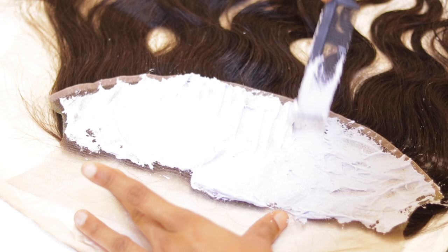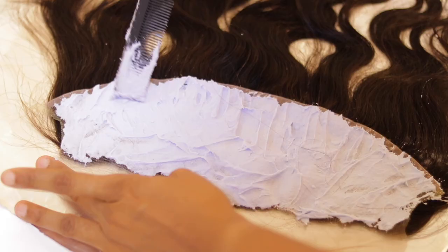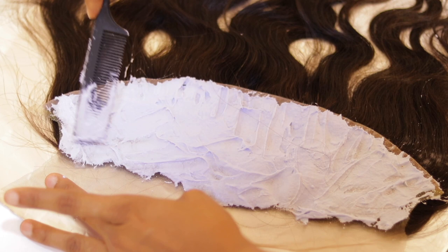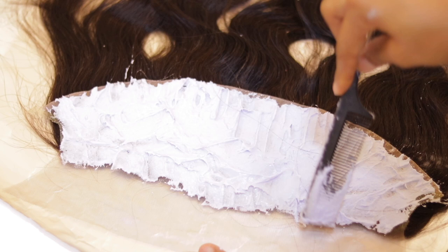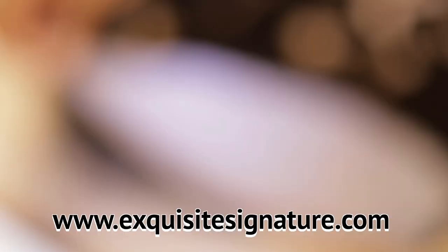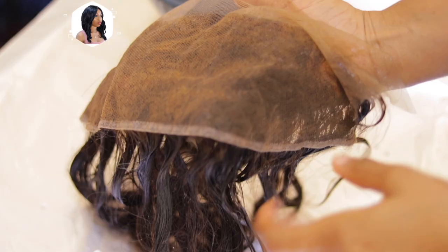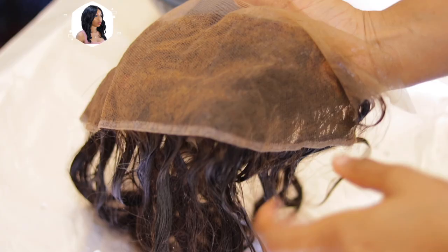For the application, I'm just using my comb. All the products I'm using in this video will be on our website — check the description box below or go to www.exquisysignature.com. We apply the product all over the back of the frontal and allow it for about 15 minutes, then rinse it off with just water — no shampoo — because we're still moving on to tinting the lace.